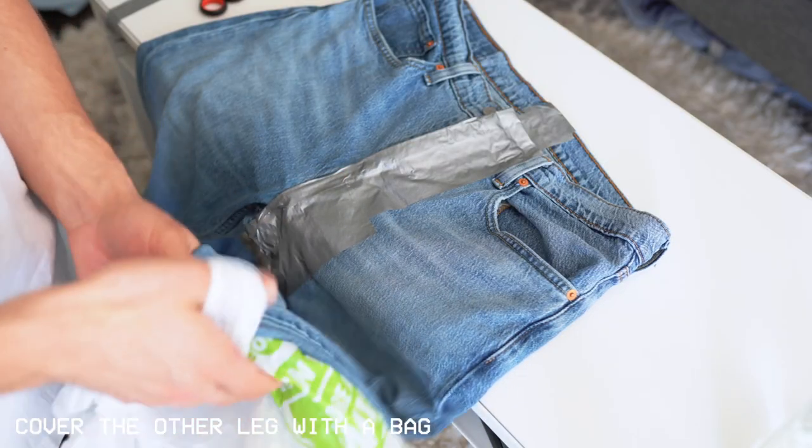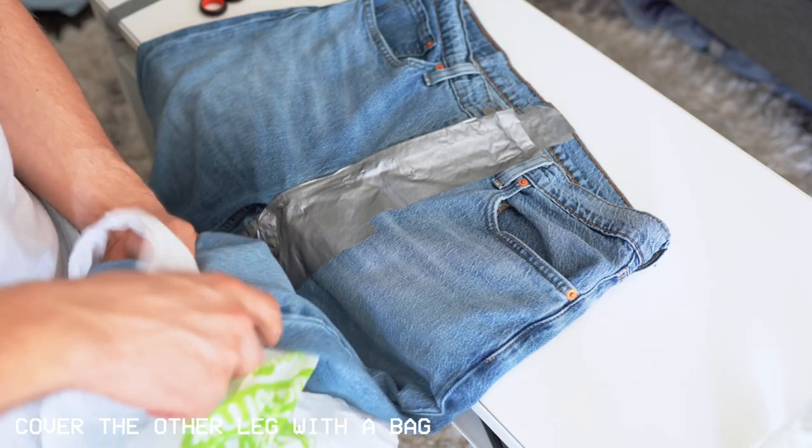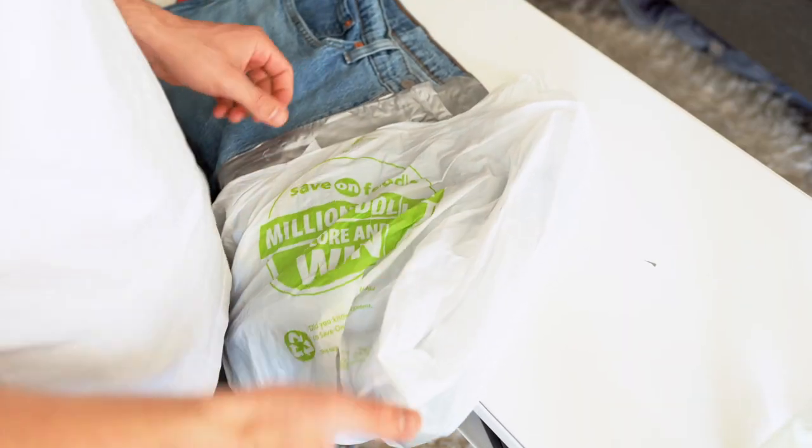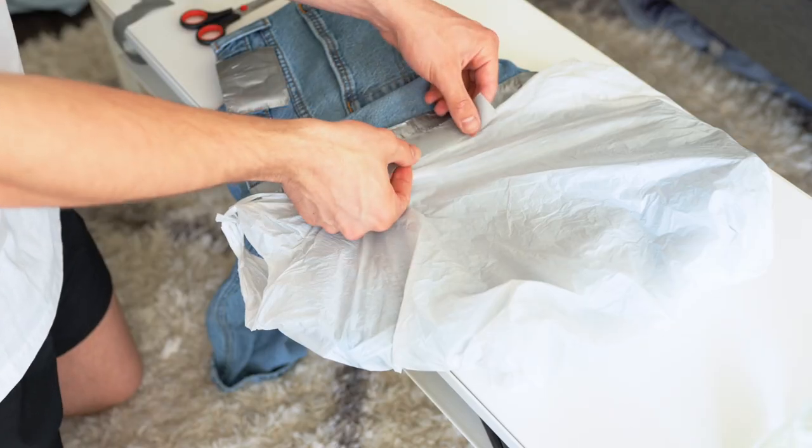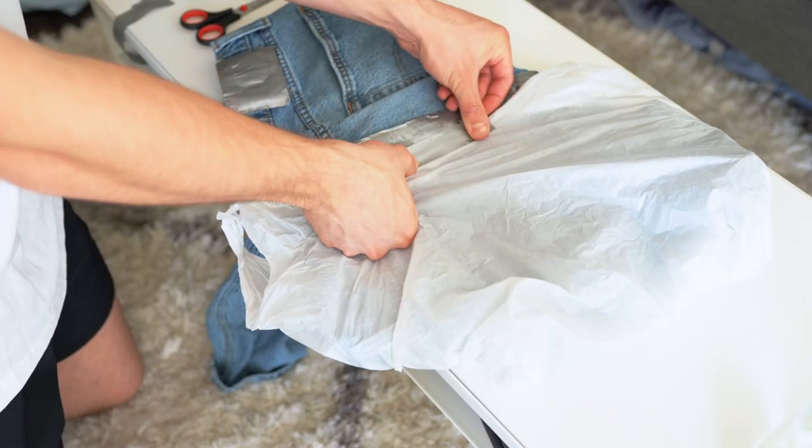Just go ahead and grab a grocery bag and put it on the leg that isn't going to get covered in bleach, just because you don't want any bleach to spill or get any droplets on that leg. This is kind of just a safety measure to keep that leg dry and not bleached.